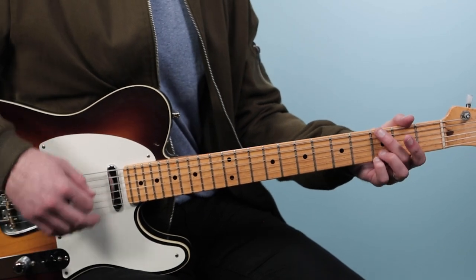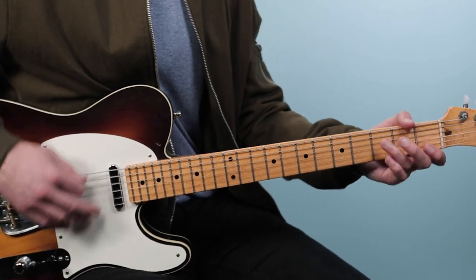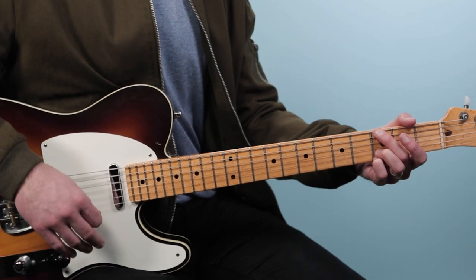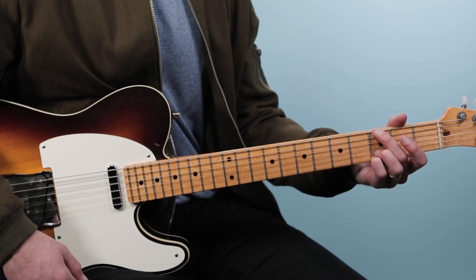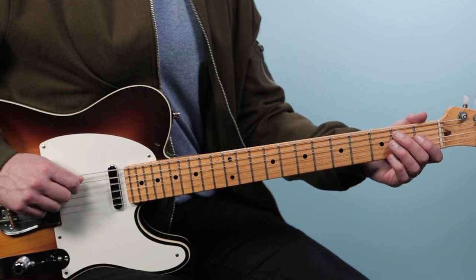Then we go to the verse, and that sounds like this. We've got a four-bar chord progression. We're starting on that G, then we're going to move to a B7 chord, played from the fifth string down.